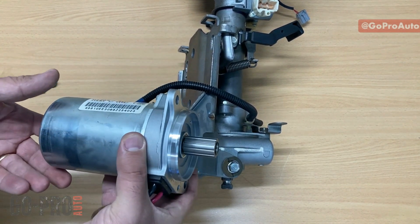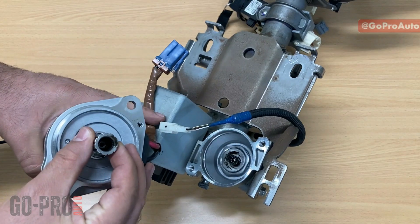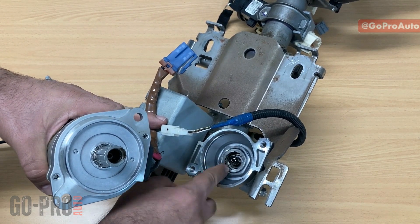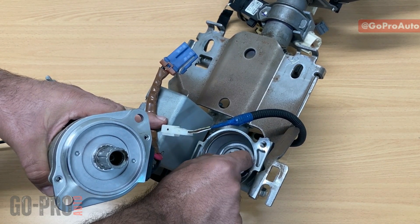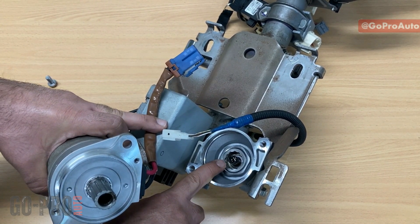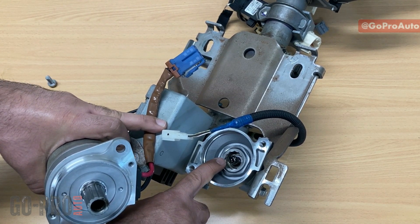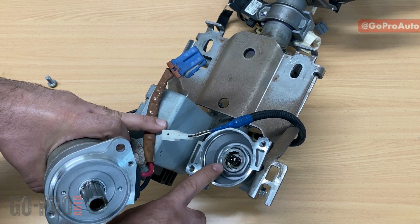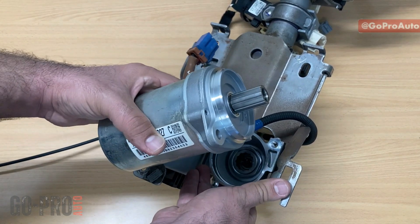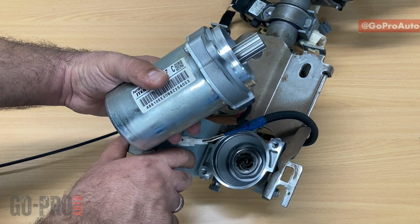This is the EPS motor from the Nissan. Here's the connection between the motor and worm gear — we have this coupling, which is more durable compared to what I showed earlier. This one is going to last longer compared to other types, which is actually one of the benefits of this type of electric power steering. If something happens to the motor itself, it's really easy to take it out and replace it.